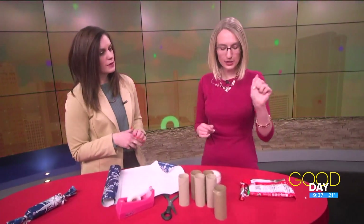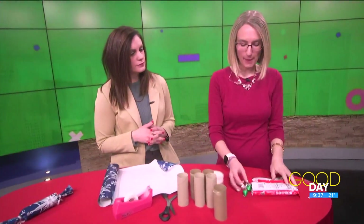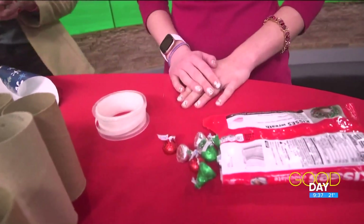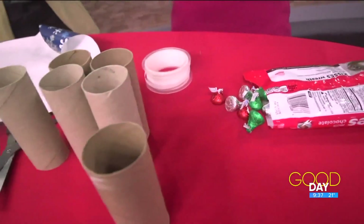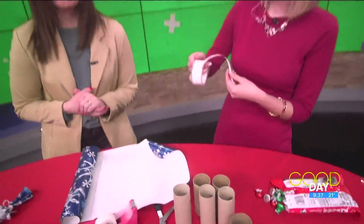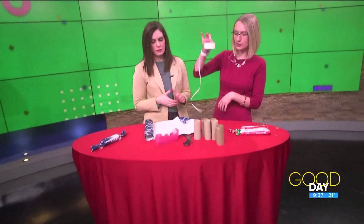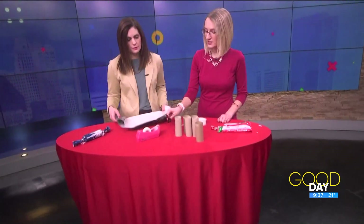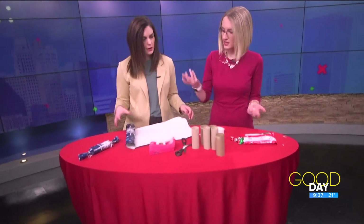So you just gotta have a couple of those. Some insides for your poppers — I grabbed some chocolate because I want something sweet, but you can use tissue paper, confetti, glitter if you want to clean up a mess, a little bit of curling ribbon, and some paper to wrap. You can use multiple varieties. And you'll need scissors and tape — and that's everything.